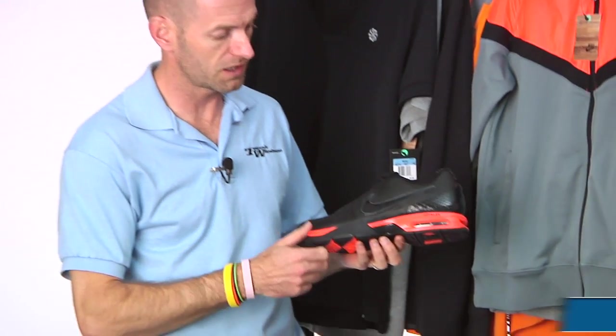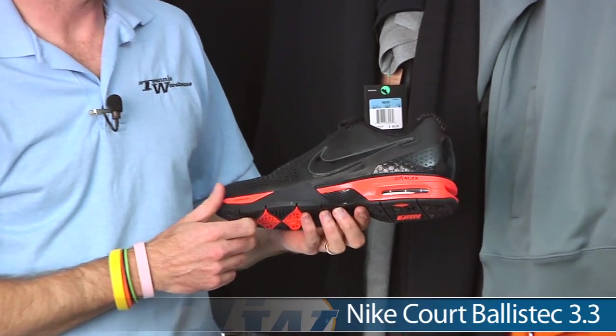I'm Chris Edwards. Welcome to this week's Tennis Warehouse Vlog. First up, something really exciting. This is a Nike and Tennis Warehouse exclusive, and it is a special color in the Ballistic 3.3.